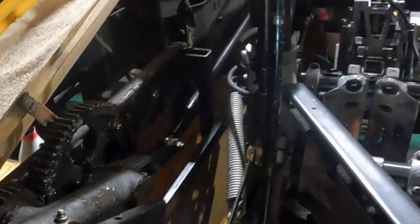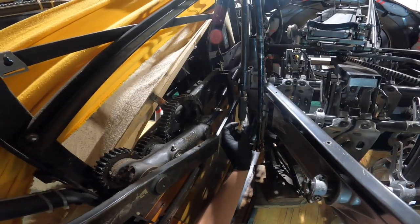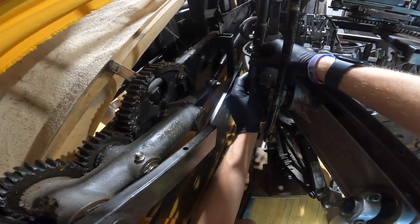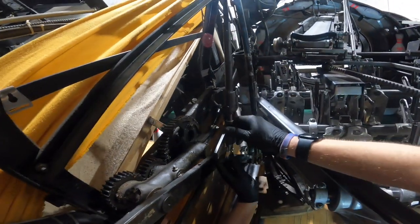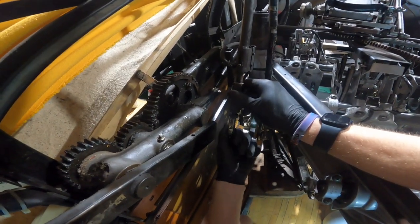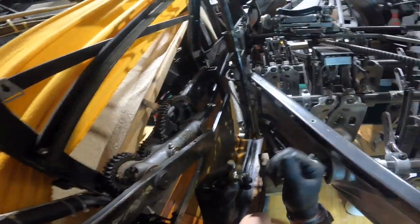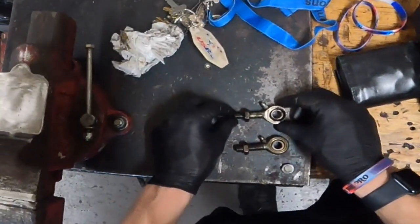A speed wrench is helpful if you have one. I got the nut off so I'm going to slide that to the side. As you can see, that is definitely worn — but it's all right because of the lock nut on there. I am going to remove this grease fitting here. I've already loosened it; you just have to loosen the lock nut and it'll spin right out.